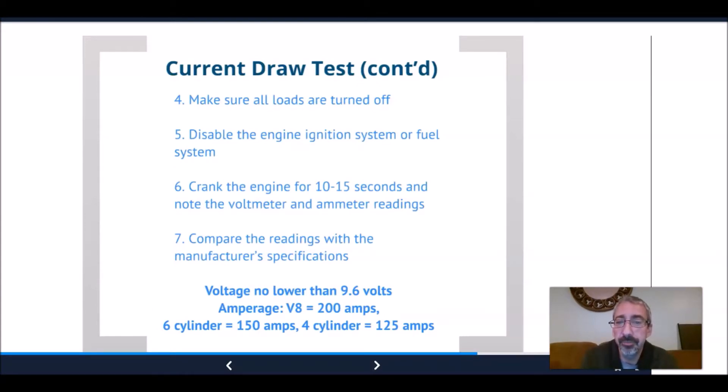We make sure all the loads are turned off, we disable the ignition or the fuel system, we crank the engine for 10 to 15 seconds, and we note the voltmeter and amp meter readings. We compare the readings with the manufacturer specs. The voltage should go no lower than 9.6 volts — just like on a battery load test. A V8 is around 200 amps, a six-cylinder around 150 amps, and a four-cylinder about 125 amps.